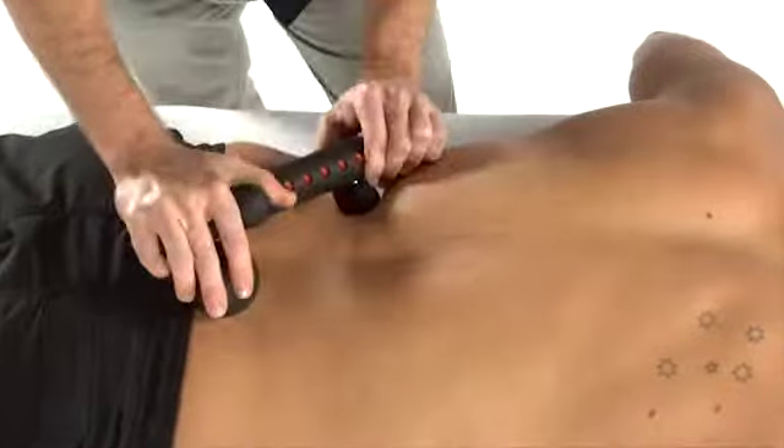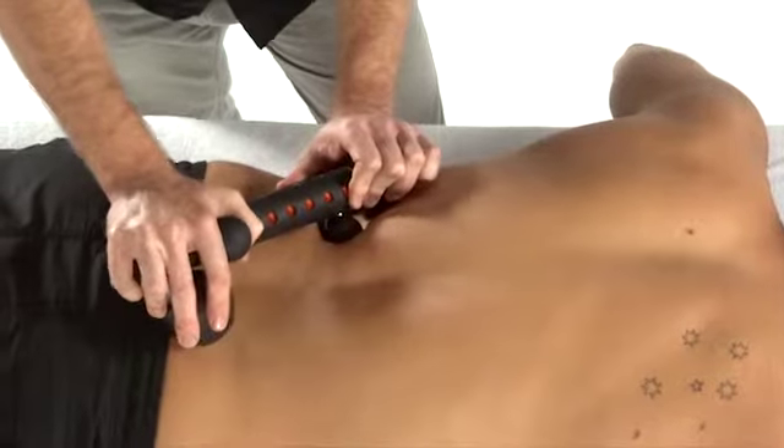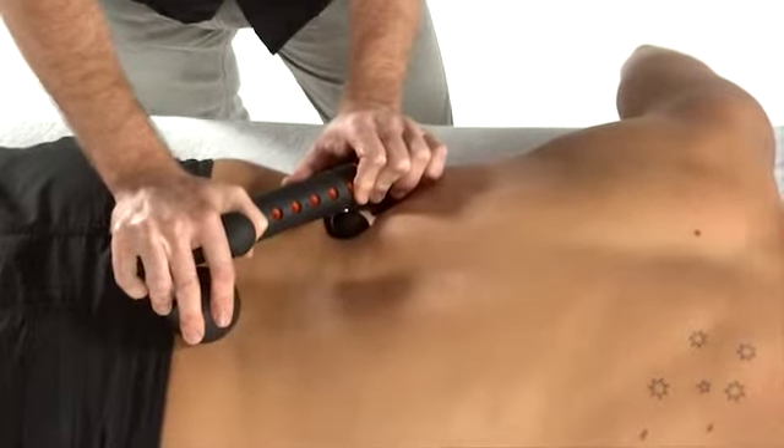This same position can be used to treat the quadratus lumborum origin under the 12th rib.